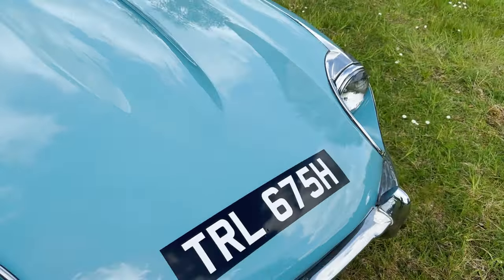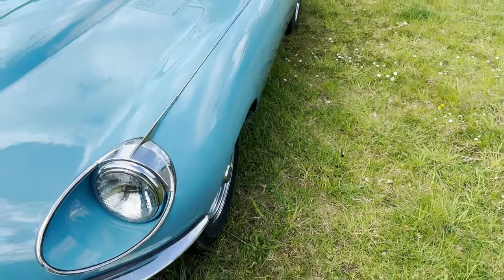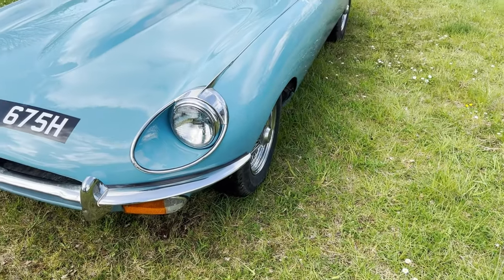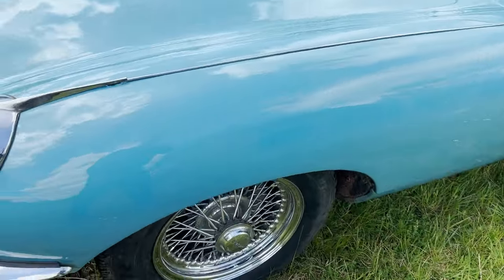I'm not going to go through every single blemish, otherwise we'll be here all day. It's not, if you like, a freshly restored example. It's one that's just had work as and when necessary over the years.